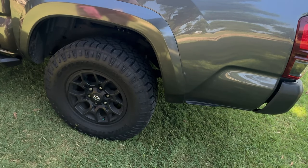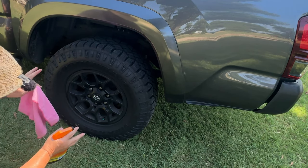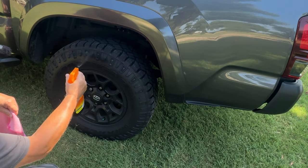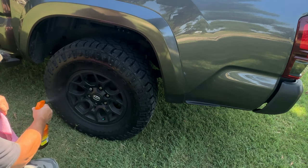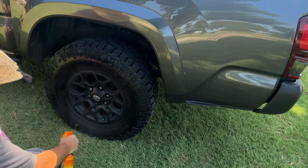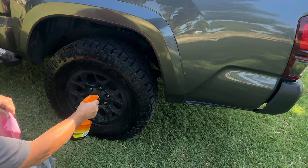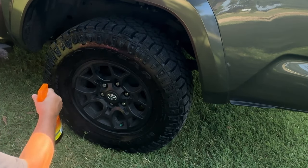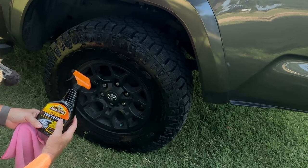So you've washed your vehicle and everything looks great. You've shined it up, but your tires just look dull. That's where this Armor All Extreme Tire Shine comes in.